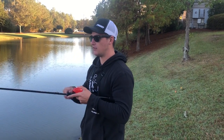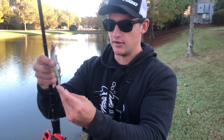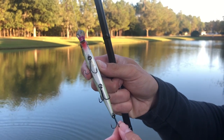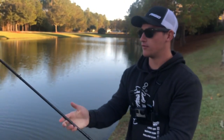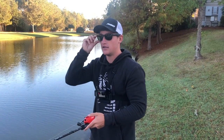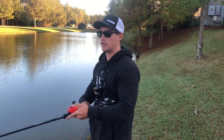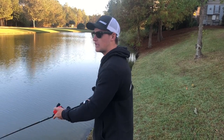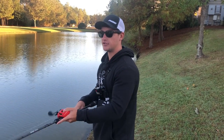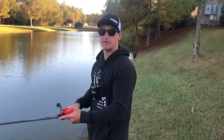One really important thing I didn't touch on: the hooks on these jerkbaits, especially on Megabass — these are really really thin wire hooks. You can tell that last one is actually stretched out just from these little fish. You have to be very careful with the hooks on these baits and make sure your drag is set correctly, because those thin wire hooks on a jerkbait can spread in a heartbeat, especially if you get a big bass on it. Spotted bass especially will stretch those hooks out in a heartbeat.